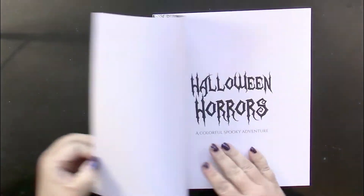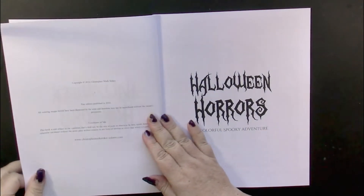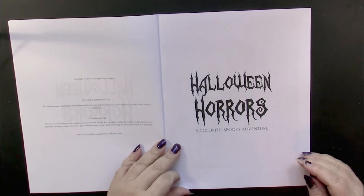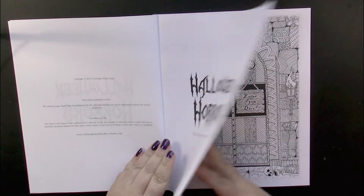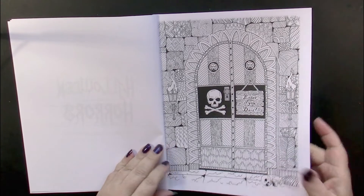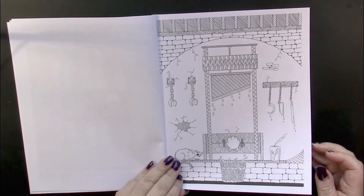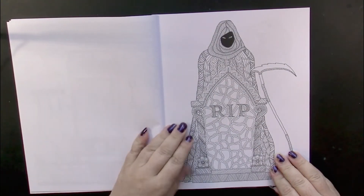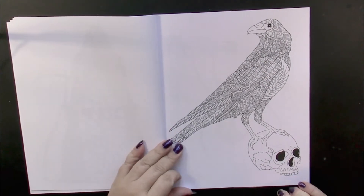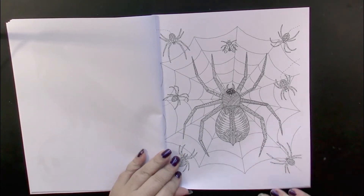Inside we have the front page — this book was copyrighted 2016 — and our title page, our beginning page, and we start into the illustrations. This is an Amazon printed book and has the paper which we are all familiar with, and it's printed on one side of the page.